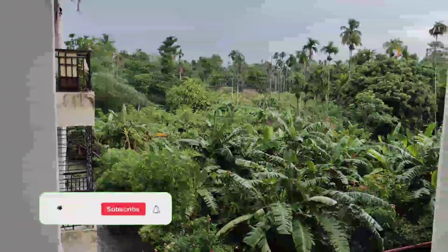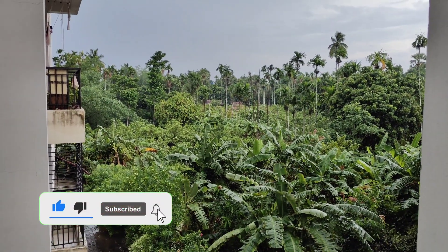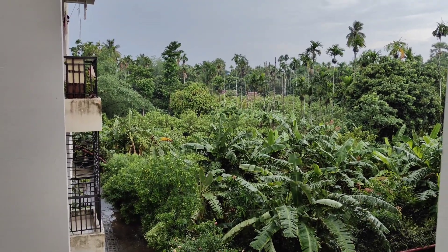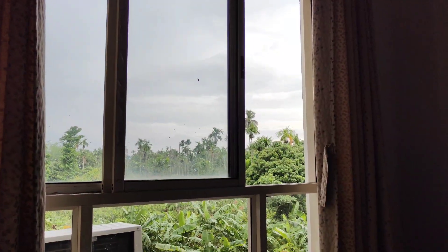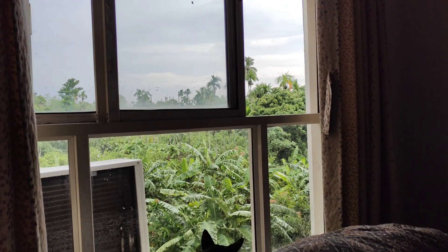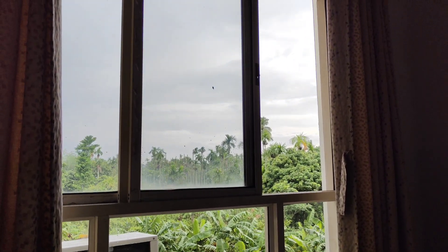Hello everyone, how are you? I am very good and I am happy because all night it has been raining and the weather is so warm and so pleasant. What can I tell you? Do you like the rain? Please comment and tell me. I like the rain.